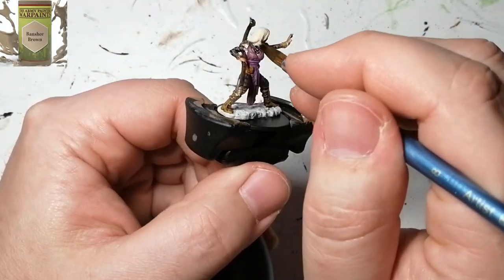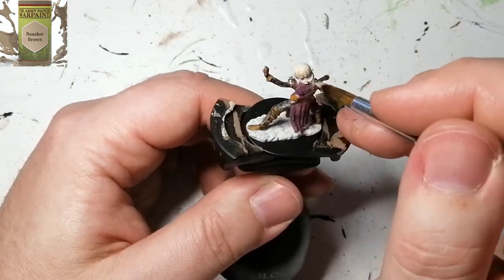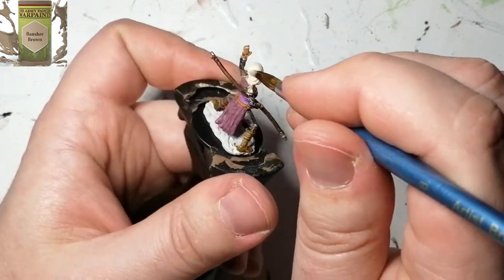I didn't want her hair to be super dark brown, so I went with a Banshee Brown. It's very light, but when the wash gets put on later it'll come out looking exactly how I wanted.